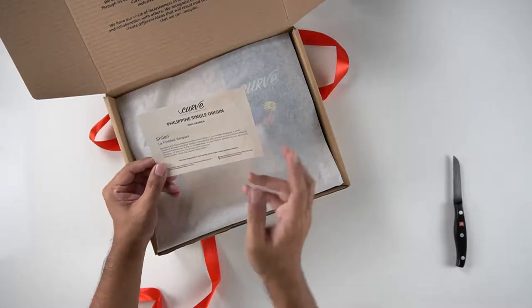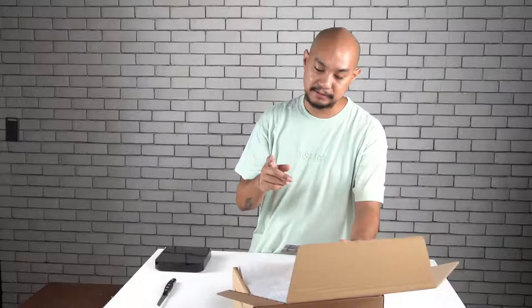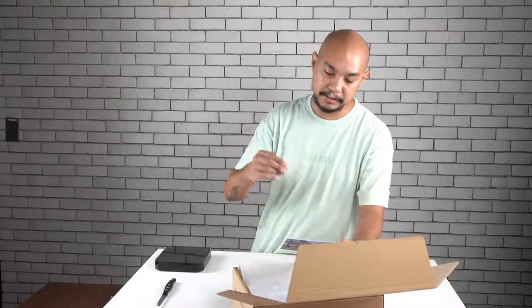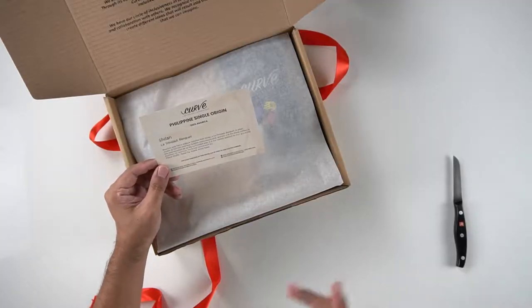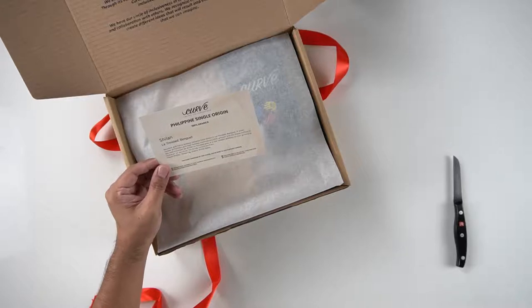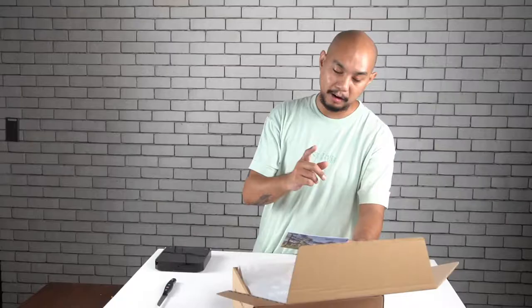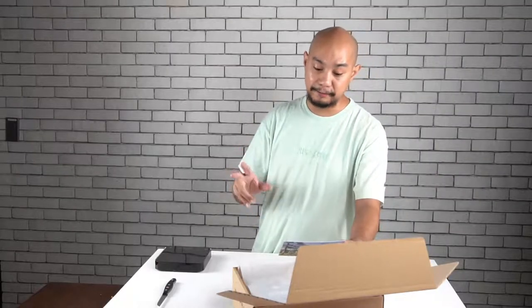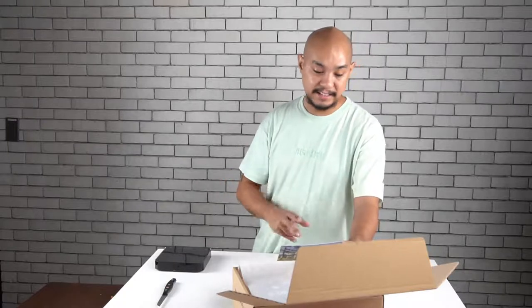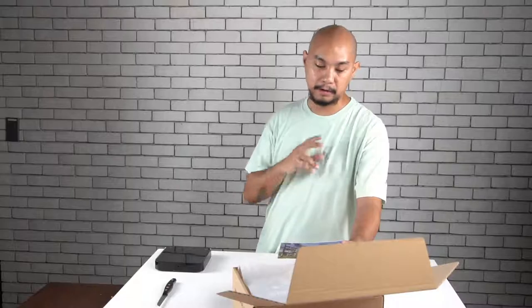The card says Shilan, La Trinidad Benguet — bourbon and typical Arabica varietals from Shilan in La Trinidad Benguet. A small cluster of farmers and their families meticulously pick, process, and dry these coffees in the cool mountain air of La Trinidad area. It is their newest addition to their growing number of partner farming communities. The flavor profile is dried fig, guava, and anise spice.